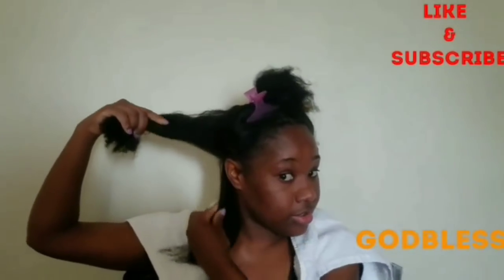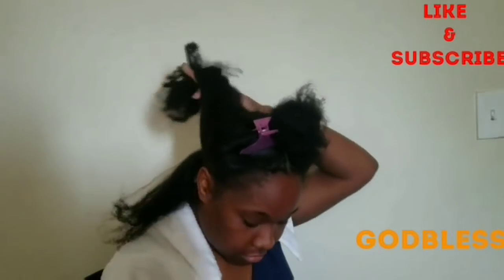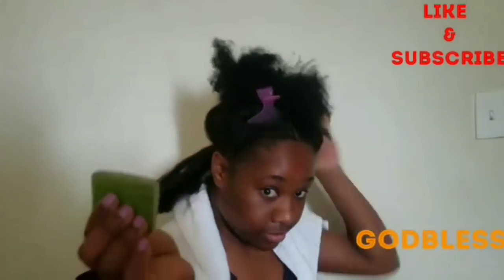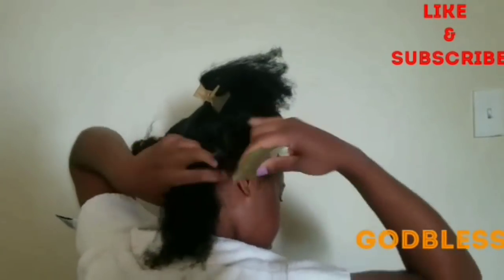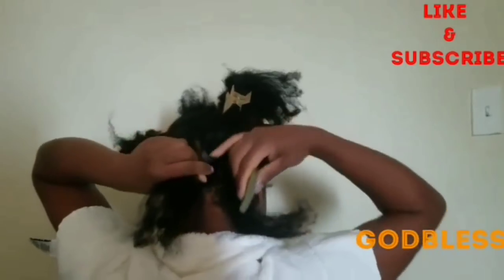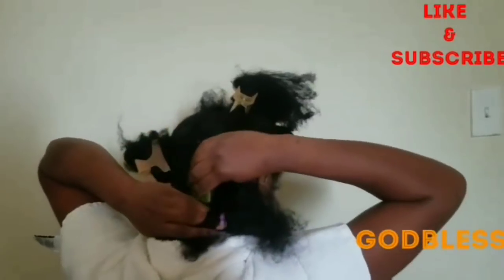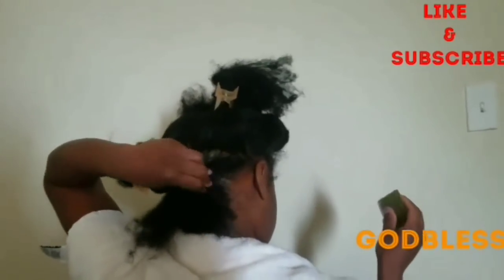I usually mix the aloe vera with Jamaican black castor oil — I use it once out of the two times I apply aloe vera in my hair per month. I go into the root first and apply it all over the root section, then massage it in. You can see the clear white juice going in — that's exactly what you need. I rub it on the scalp, which helps very much with my dry scalp.